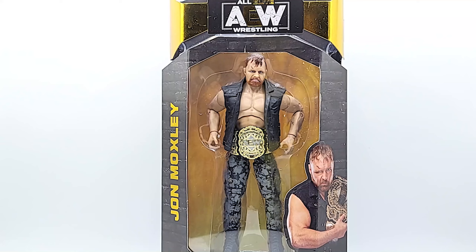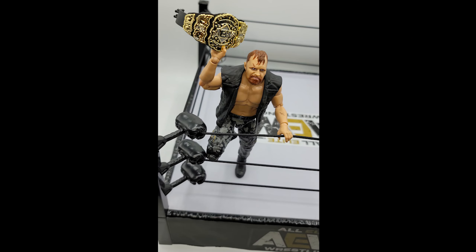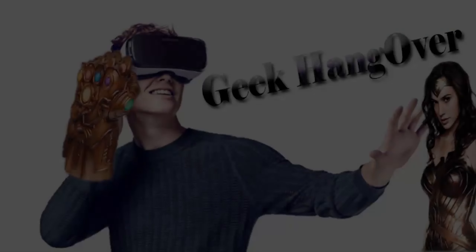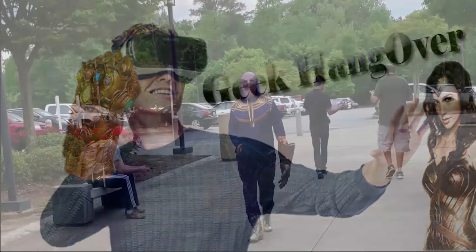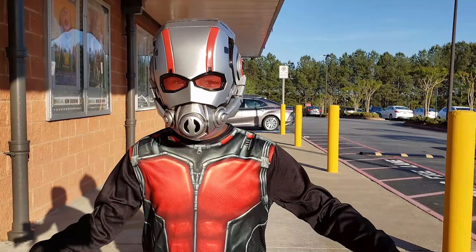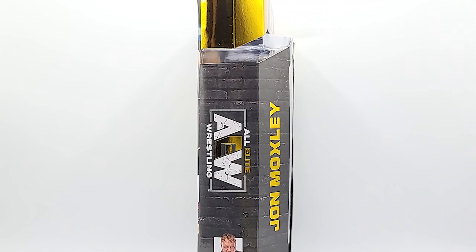It's Jon Moxley! All right, we're back with AEW Unrivaled — Jon Moxley, the on-and-off-again AEW World Champion. You may know him from WWE where he was part of The Shield before he flew the coop and went out on his own.